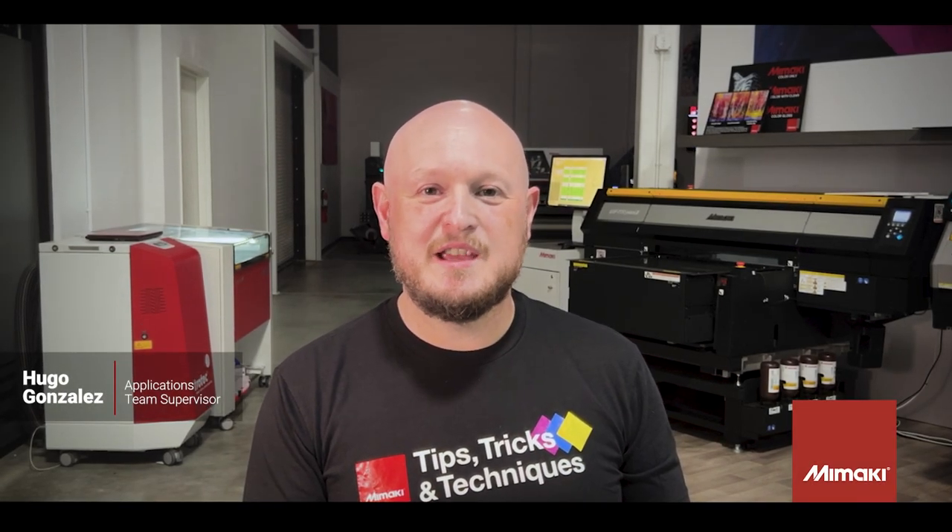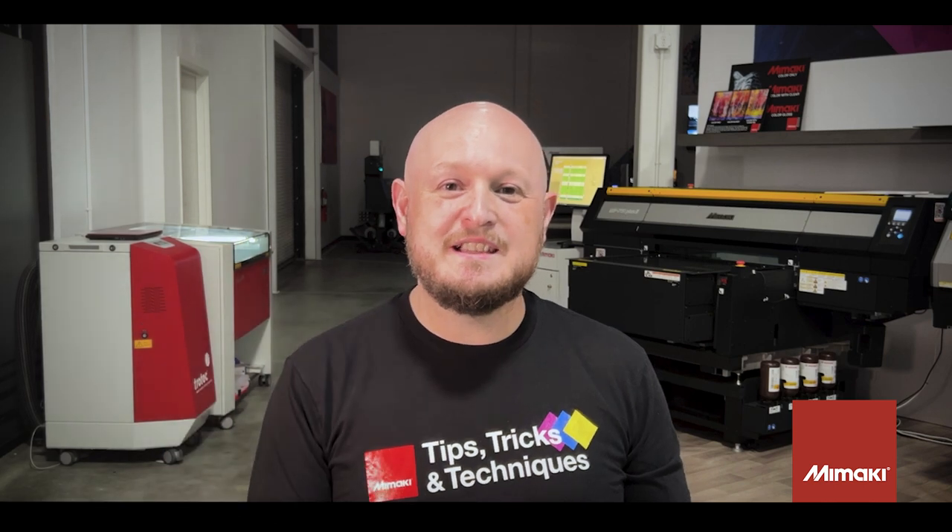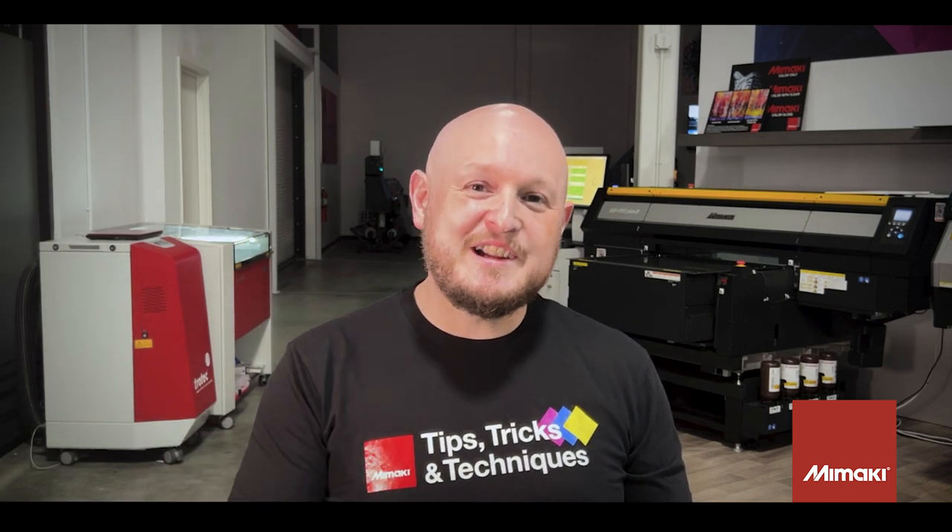Welcome to another month of tips, tricks, and techniques with the Maki's applications team. I'm Kyu Gonzalez. This month we have a bit of a fun project. We've partnered up with Beaver Papers Beaver Boards to create custom printed puzzles. I'll be printing these on the UJF series and then I'll be cutting them on the Trotec Speedy 360 laser. Let's check it out.